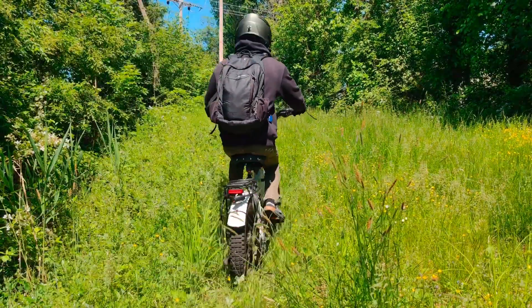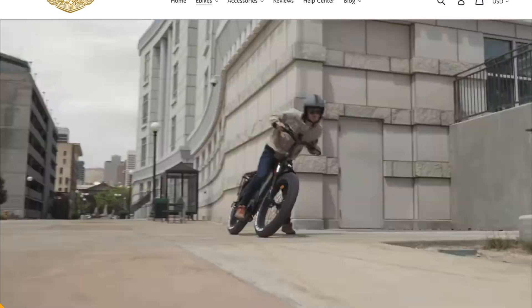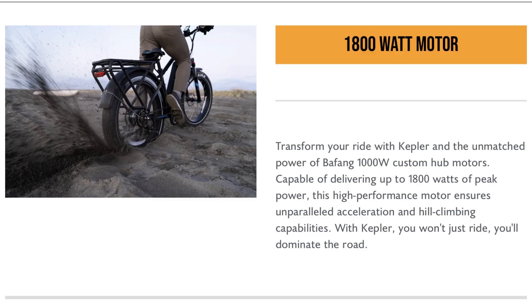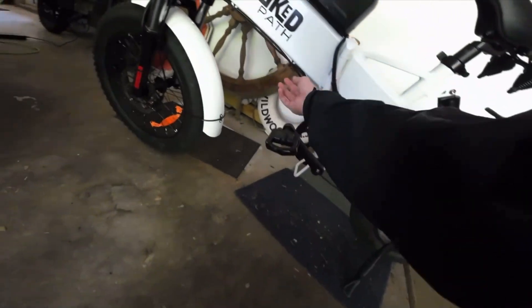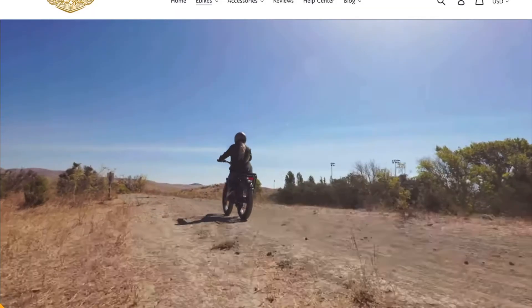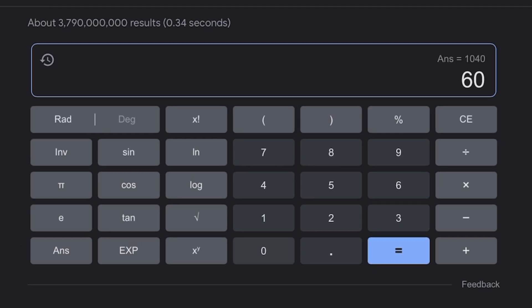I claim this bike is by far the best value for what it is, and some simple comparisons show why. The Kepler is one of the closest competitors at just under $2,000 with similar motor wattage, but its battery is only 52V 20Ah. The battery is the single most important component of any electric bike — it might sound small, 52V versus 60V, but it makes a big difference in overall responsiveness and range.